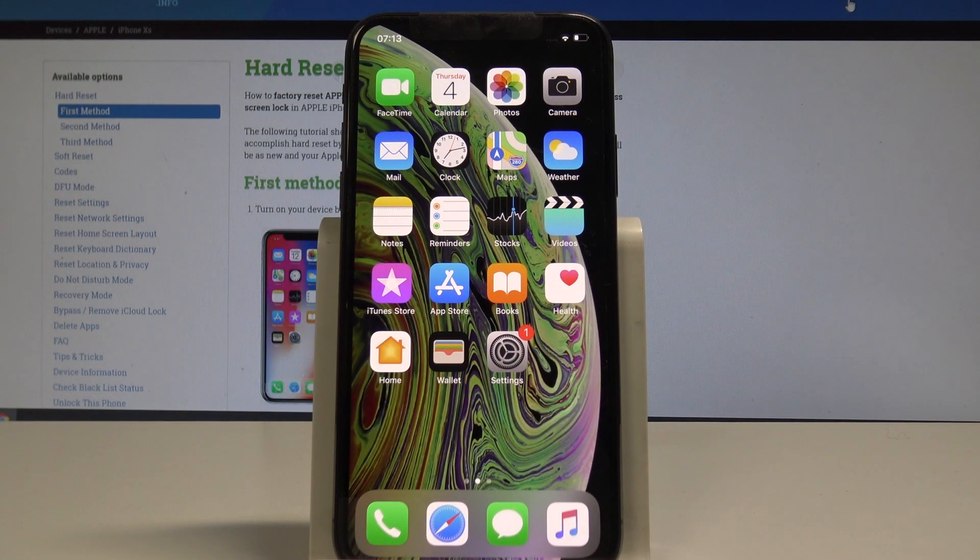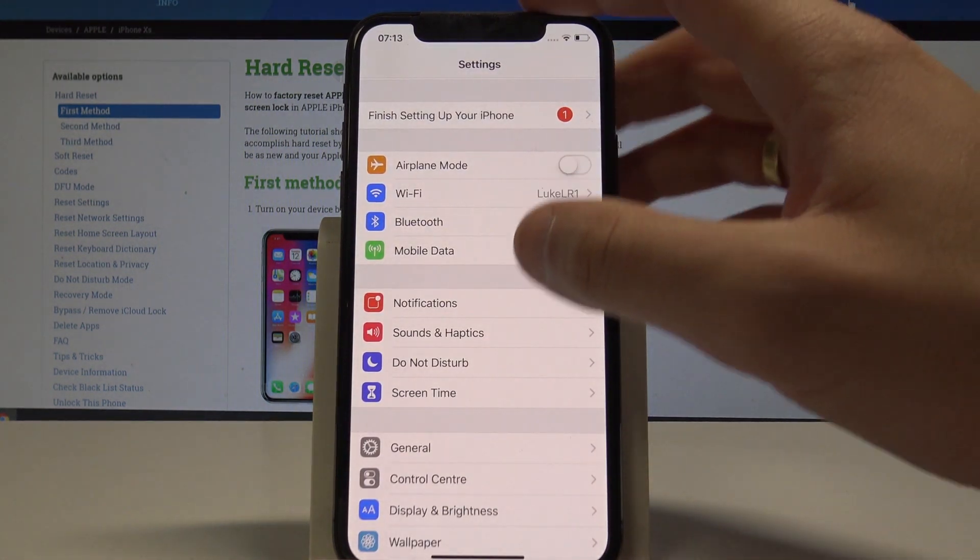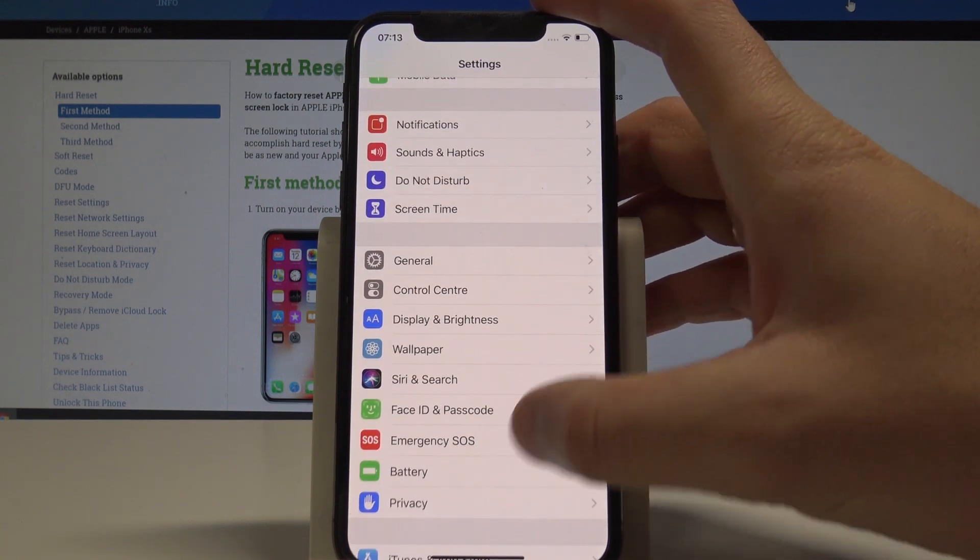Here I have iPhone XS and let me show you how to use Low Power Mode on this device. Basically, if you would like to save some battery, it's good to enable this mode. So at the very beginning, let's find and select the Settings, and from the list of settings let's choose Battery right here.